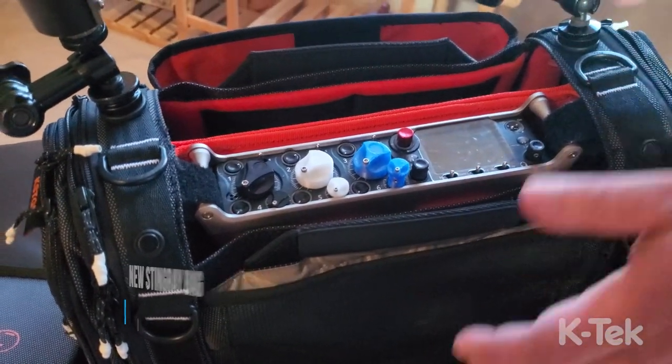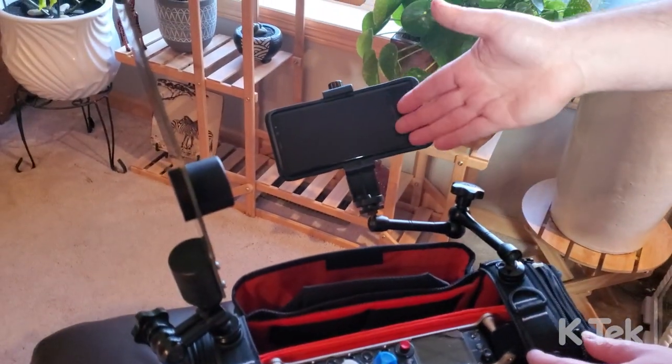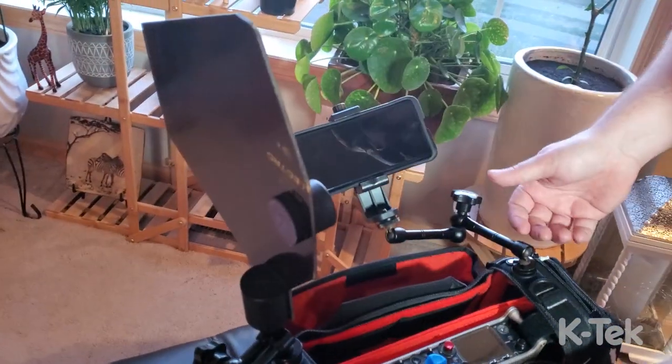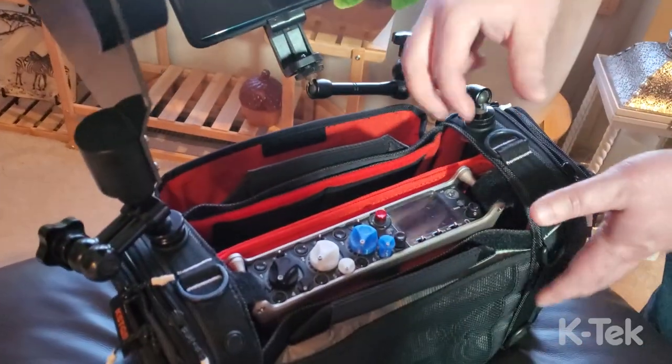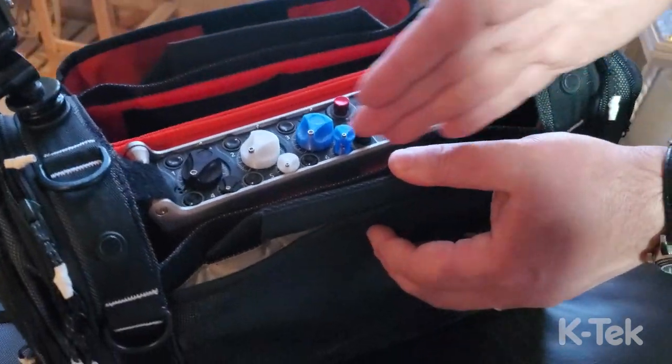The next really obvious thing is that there are two screw mounts mounted straight to the bag. We've got a cell phone here, a shark fin there — the possibilities are endless, something that a lot of people would love.